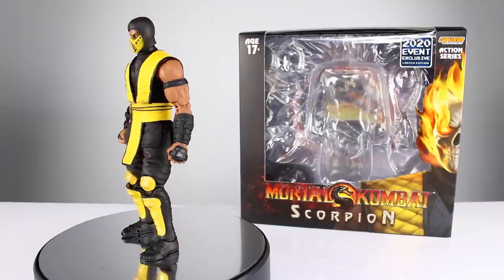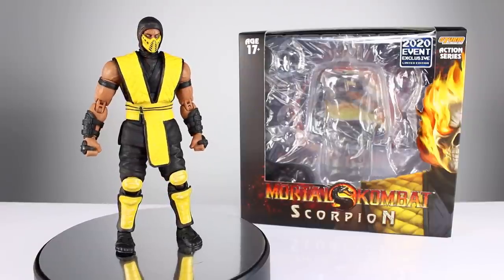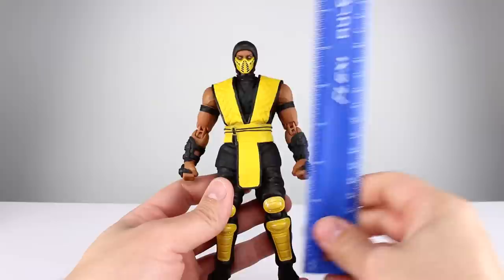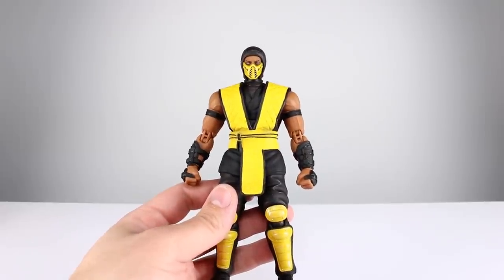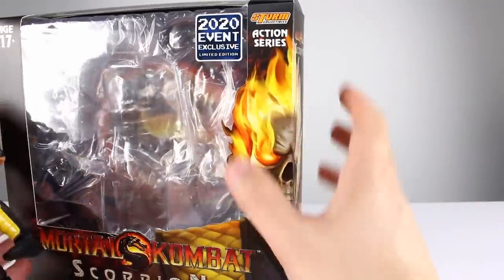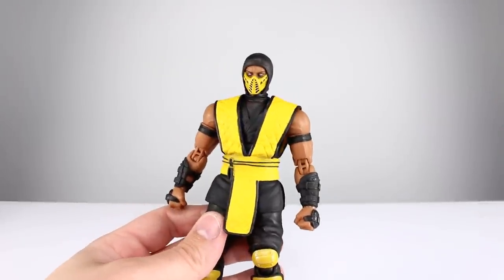This figure does a lot of things in a lot of good ways. A couple things I'm not going to say are the best of all the different Scorpions they've done — I think some of the other ones do a few things better. This guy stands just about 18 centimeters, which makes him pretty close to seven inches, just over seven inches. Also worth noting: it doesn't say '112' anymore, it just says 'action series.' I just reviewed Raiden and his still said '112' — interesting, they are no longer labeling these 1/12 scale, even though they never really were.